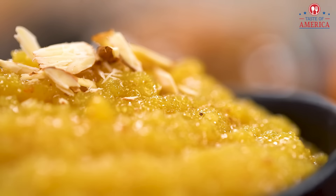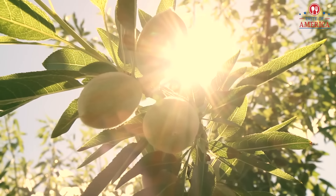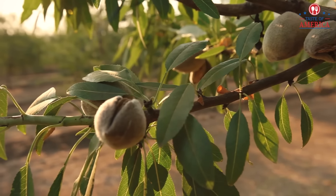We take tomatoes from California. In California, the weather is so good, the sunshine is so good — about 300 days of sun — and that's why the produce is so good. The almonds are so big and there's a lot of fun.